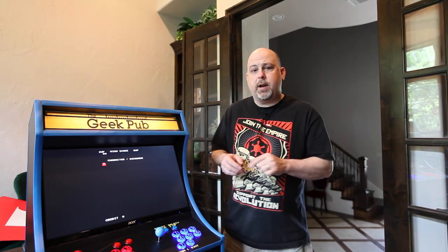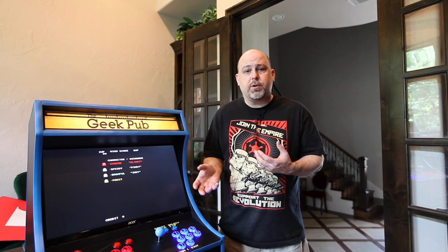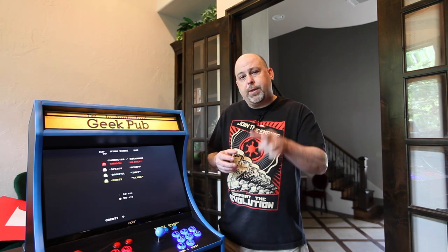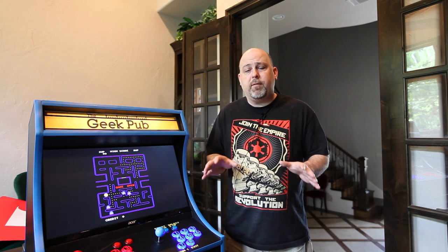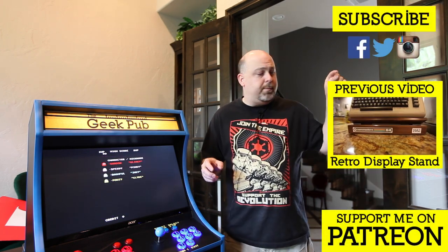Stay tuned for some future videos because we're going to break this down a little bit further — we're going to talk about the Raspberry Pi and how to load RetroPie, as well as how to connect the control boards in a lot more detail. Be sure to follow me on Facebook and Instagram at facebook.com/thegeekpub and instagram.com/thegeekpub. I post pictures of all of my projects as I build them, so you get a sneak preview of what's coming in the next video. Also consider becoming a patron on Patreon — that will help me fund projects like this so I can make more videos.